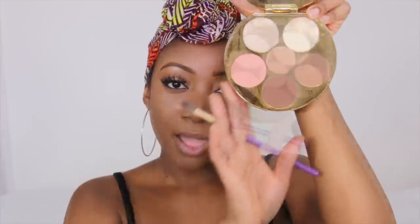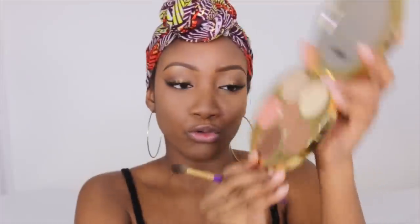For contouring today I'm using Tarte's Shayla palette, using the dark shade to contour, likely on my nose as well. I'm using a brush by Ambi Rose with that same contour powder.